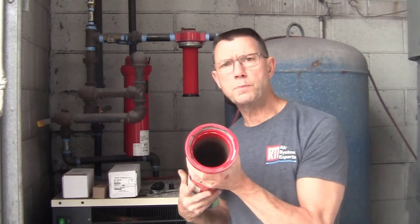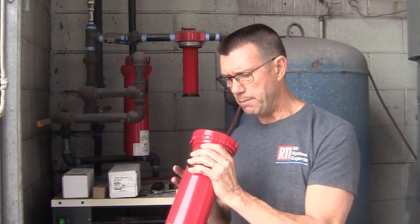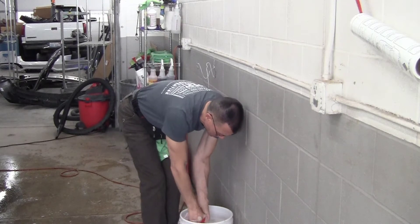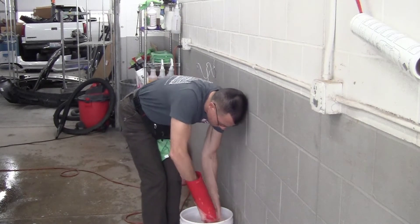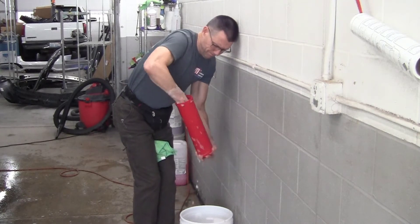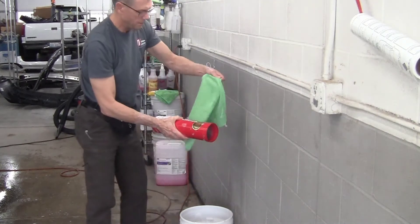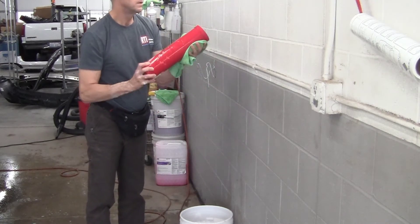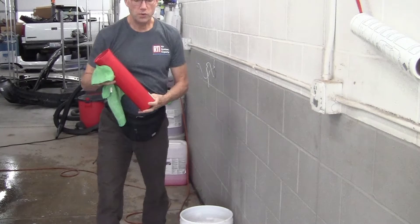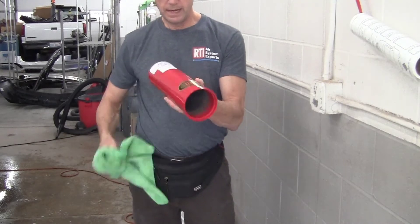The next thing I want to do is take this to the wash basin and completely wash it out with hot soapy water to get all the junk out of it and make sure there's nothing that could contaminate the system. Bring the bowl down and submerge it in hot soapy water, really scrub it out good and get all the debris out. You should do this with every single canister — anytime you change out a filter, always clean the inside of the canister completely.